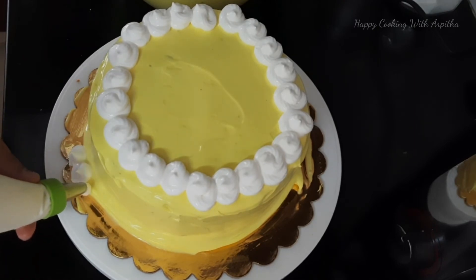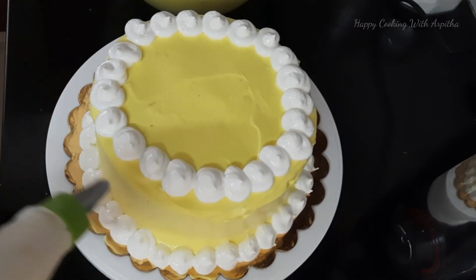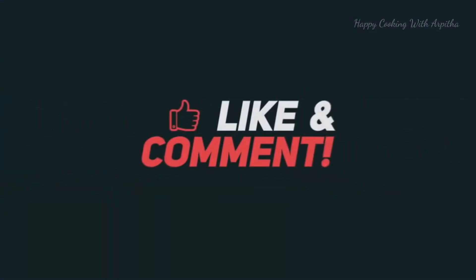Your super tasty, delicious, mouth-watering, moist and fluffy pineapple cake is ready! Make this for any birthdays or any celebration. Do give this cake recipe a try and let me know how it turned out in the comments below. Thank you for watching — please like and share this video, and subscribe to my channel for more wonderful recipes. See you in the next video!